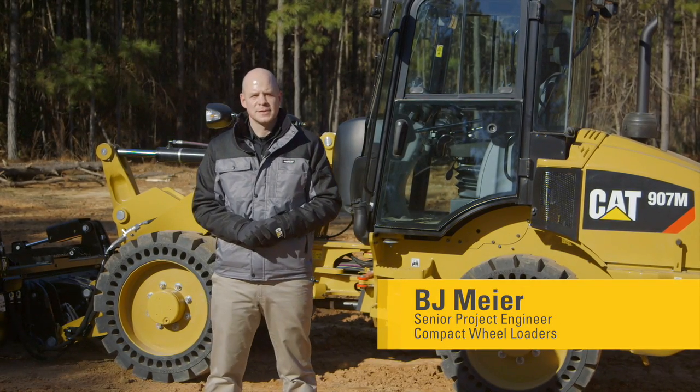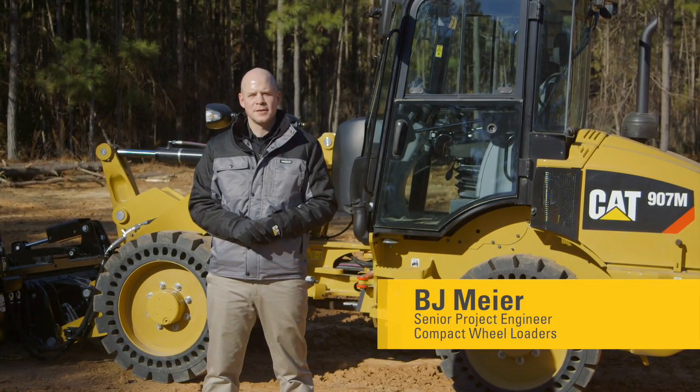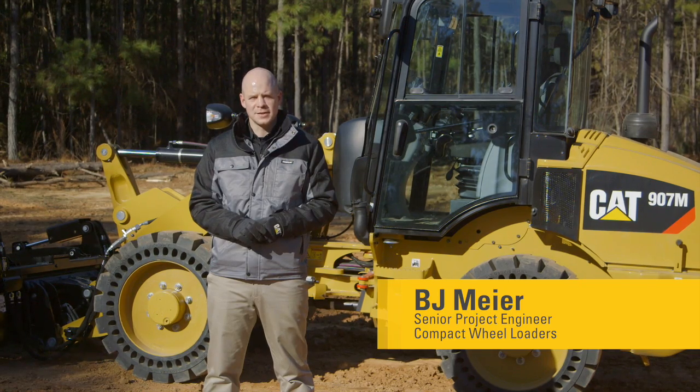Hi, my name is BJ Meyer, product specialist here at Caterpillar, and today I'm going to tell you about the all-new M-Series 906, 907, and 908 compact wheel loaders.